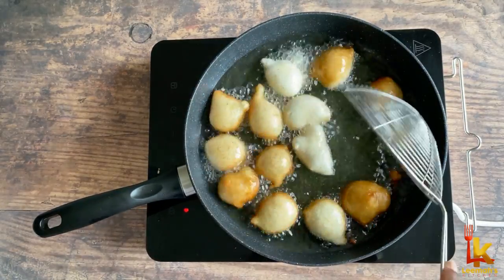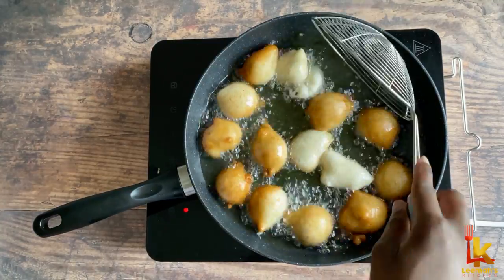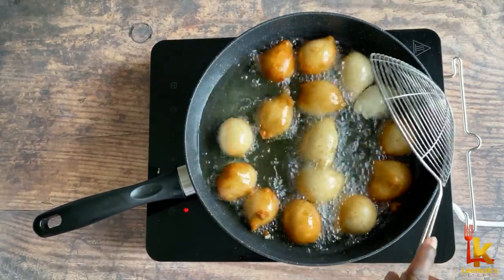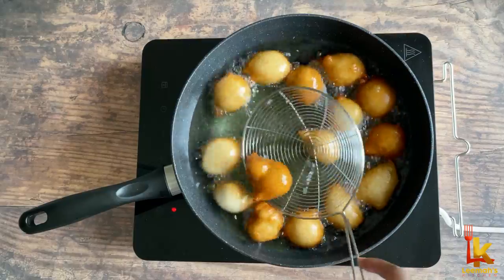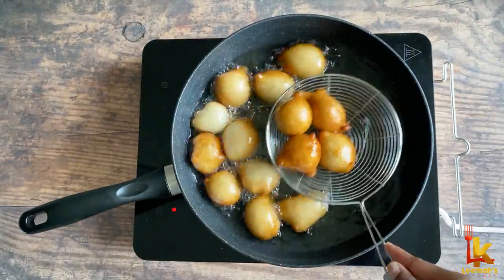I'm using a stainless steel skimmer to flip the puff puff to ensure all sides are fried evenly. I'm going to keep doing this until they are all golden brown, then I'll take them out and place them in a sieve lined with kitchen towel.